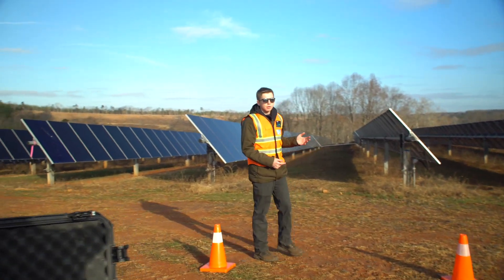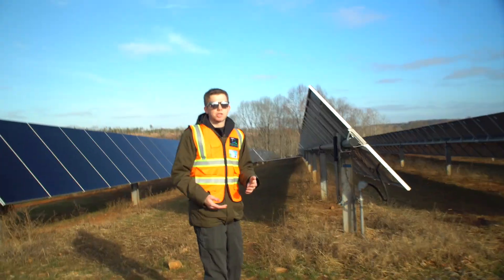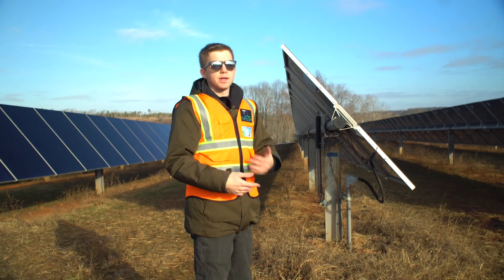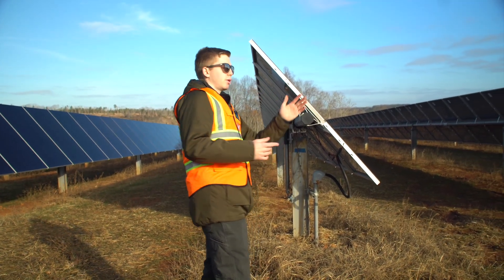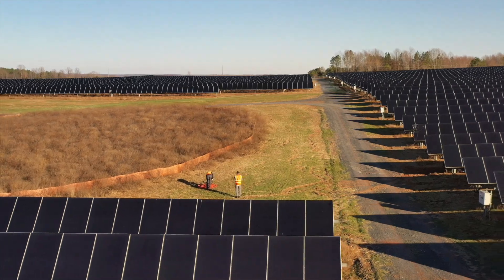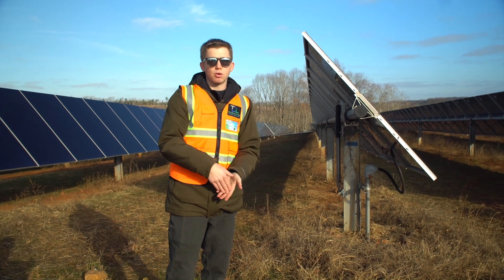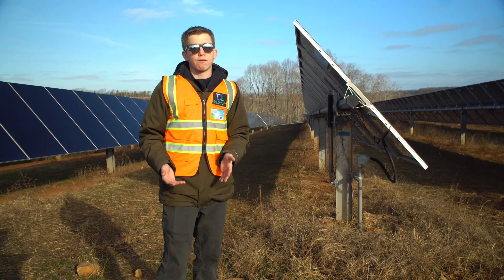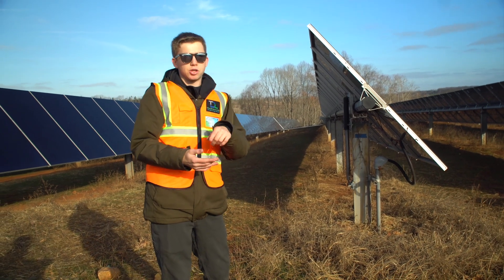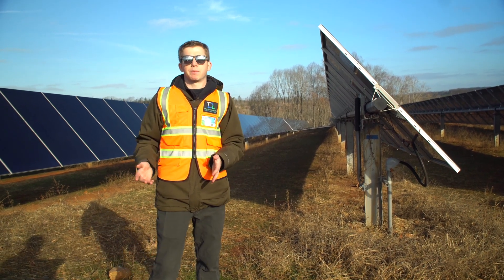This site is pretty unique — there are trackers on these panels. Right now it's around 9 a.m., so the panels are all facing where the sun is rising. Throughout the entire day the panels will tilt to track the angle of the sun in the sky — later in the day they'll be flat, and at the end of the day they'll be facing the complete opposite way. Best practice is to have the camera either perpendicular to the tilt of the panels or nadir. As they tilt every 20 to 30 minutes, you have to adjust your gimbal pitch accordingly.